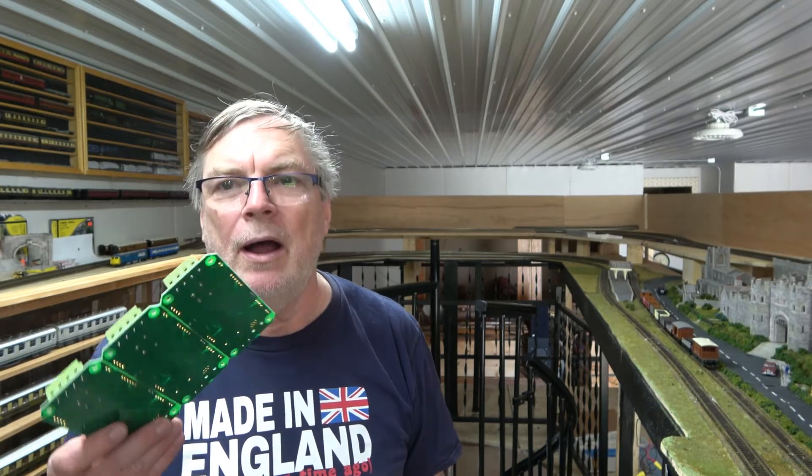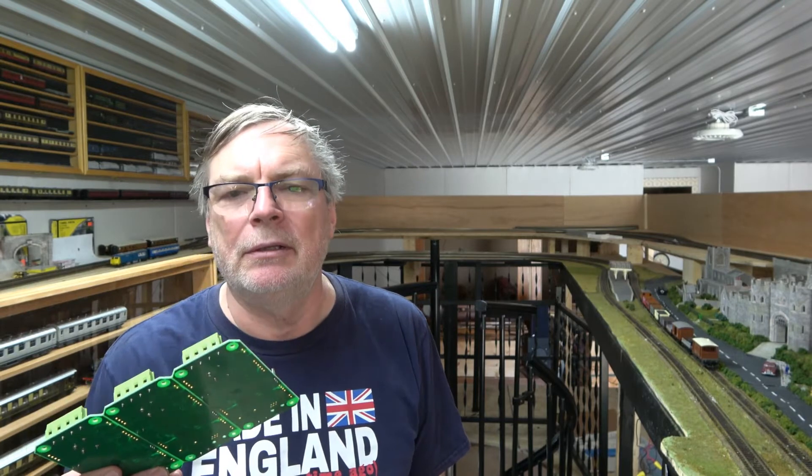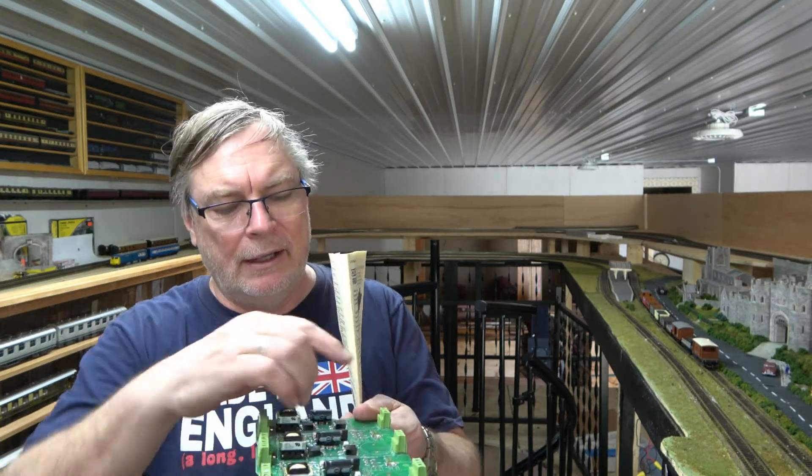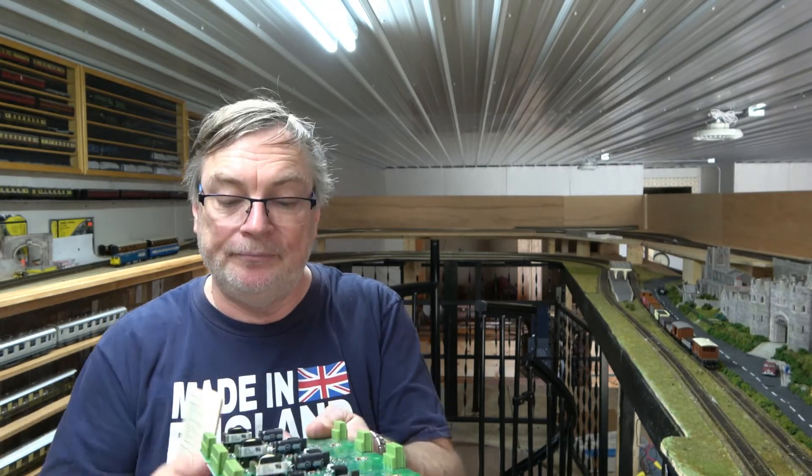The first thing I'm going to do is actually wire these into the Smart Booster. Once I get these in the Smart Booster, we can start to add the output. Basically the input comes in here, goes from here to here, here to here, and then there are three outputs for the three power zones which will go to the track.